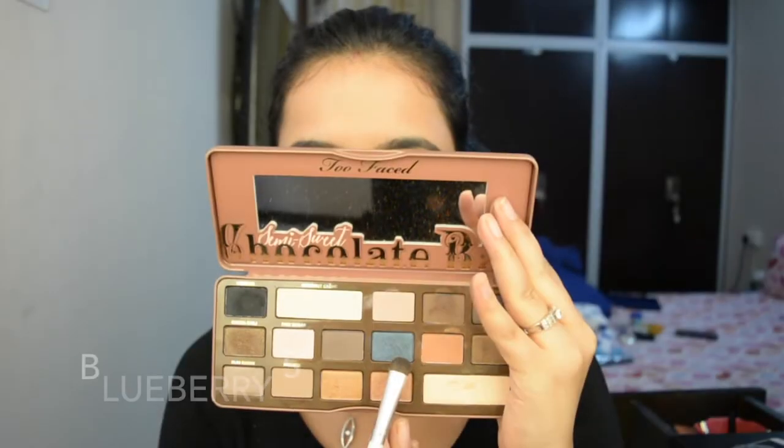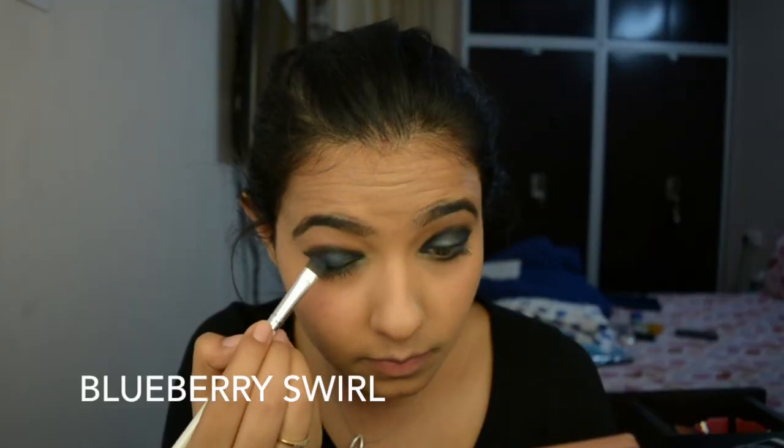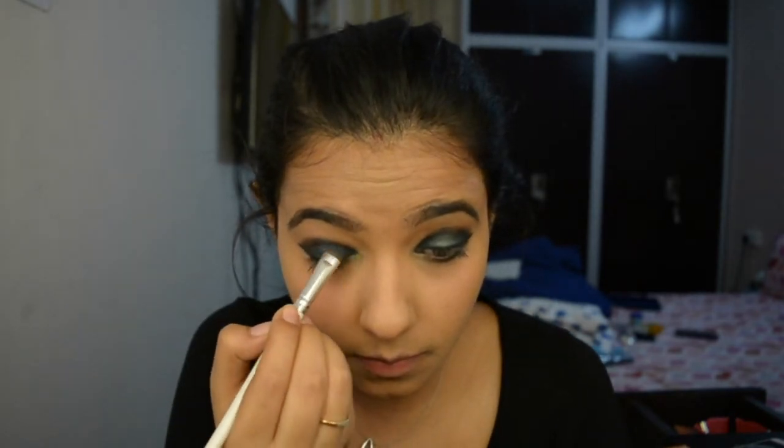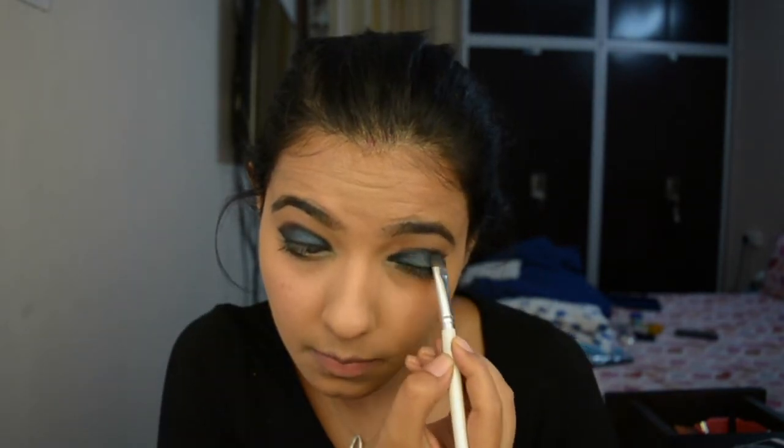By this time I realized maybe green was not the perfect shade to choose. So I used the Blueberry Swirl from the same palette, and now you will see the difference — it's much better than the green one. I actually feel relieved that this is looking nice.